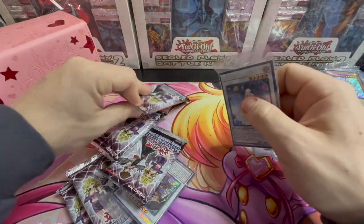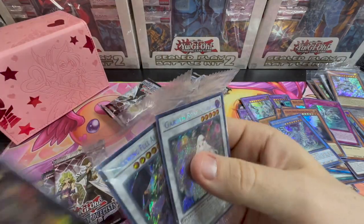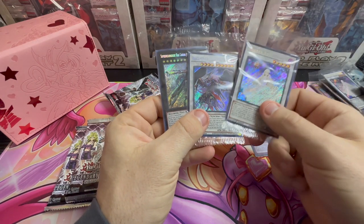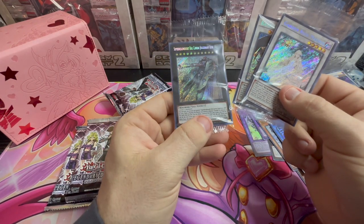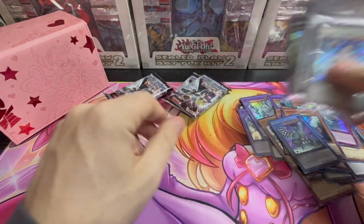Card-wise, let's see — two boosters, two boosters. Garden Rose again, and then Blackwing Full Armor and Super Dreadnought Railgun Juggernaut LeBee. Anyway.